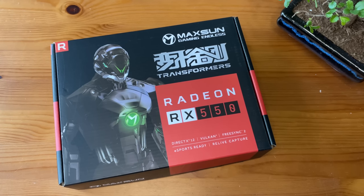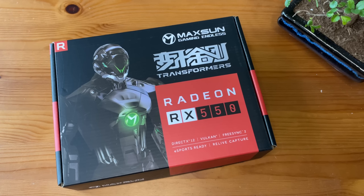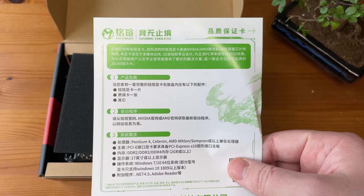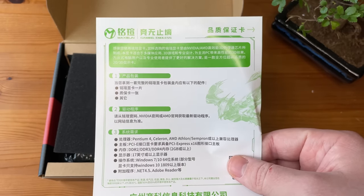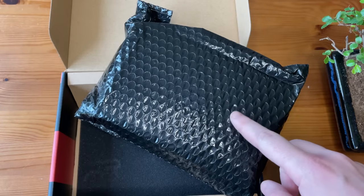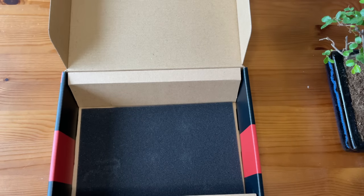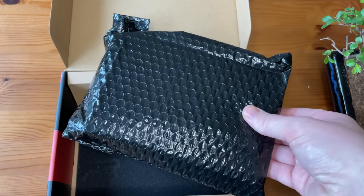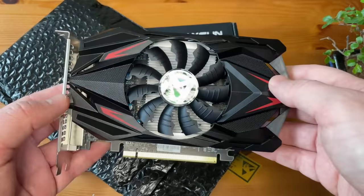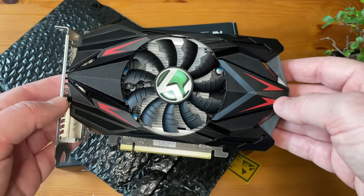Starting with the packaging, the box is pretty eye-catching. Always nice to see a bit of box art these days, even if it's not quite as over the top as it used to be. Opening up the box, we've got details of the warranty and what I assume are the minimum suggested requirements for the card. This 550 comes with a three year warranty according to the paperwork and the box. Nothing else in here — just a couple of thin foam pads and the card itself enclosed in padded packaging. After sliding the Max Sun 550 out of its protective sleeve we get our first look at this entry level card.